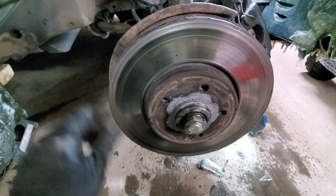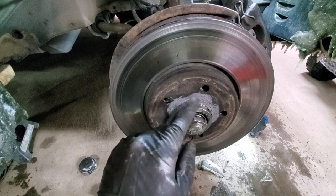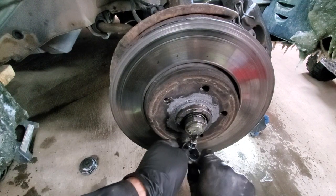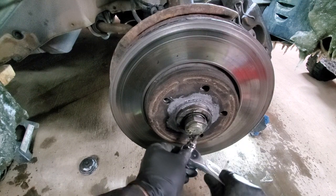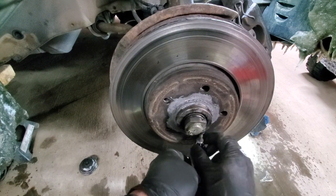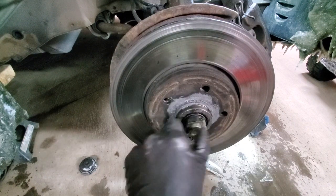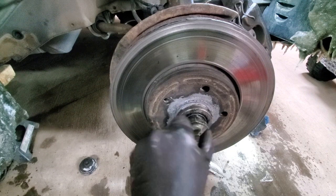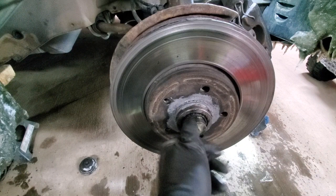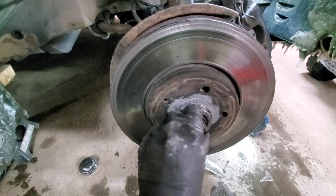Next we need to remove the spindle nut — it is tightened by a 5mm Allen key bolt. Now it can easily come off. Also there is a chance that the rotor and the hub will be coming off together, so be prepared to catch it.